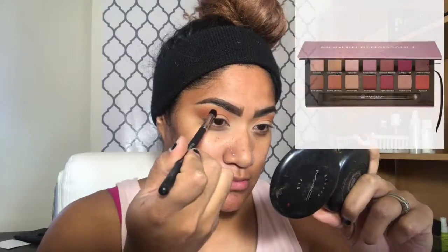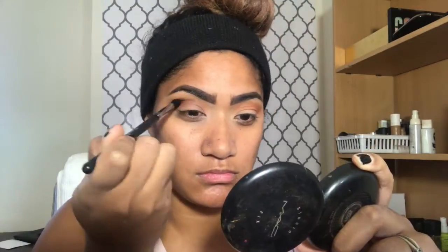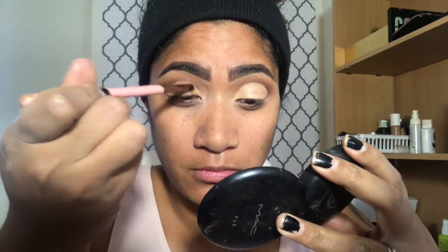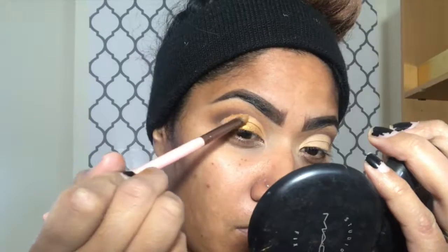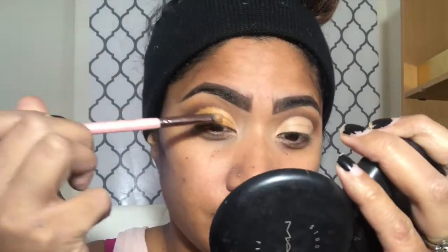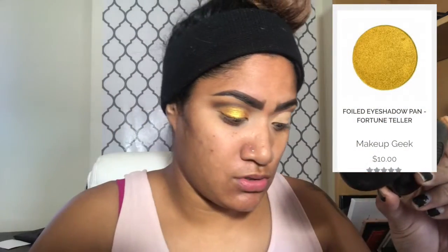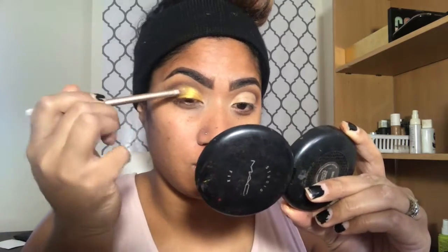I'm going to deepen it, but you don't have to be too clean with this, just because I am going to be cutting the crease. I'm going to go ahead and cut the crease with the Tarte Shape Tape in Tan. I'm going to spray my brush with Fix+ or Charged Water. Then I'm just going to take that dark brown color and buff out that harsh line. Taking this foiled eyeshadow by Makeup Geek called Fortune Teller, I'm going to put that right in the center just to give it a nice pop.